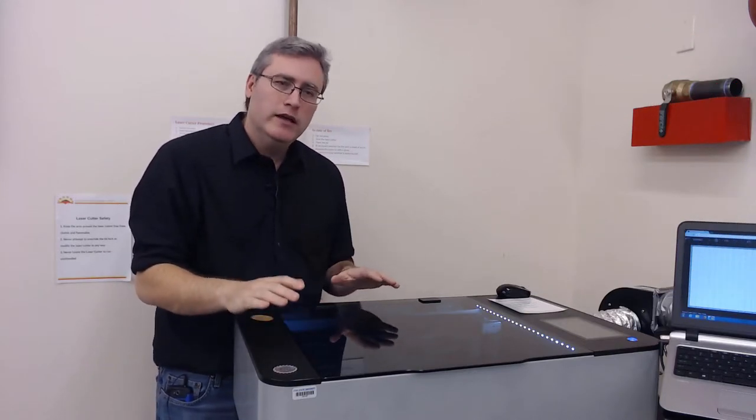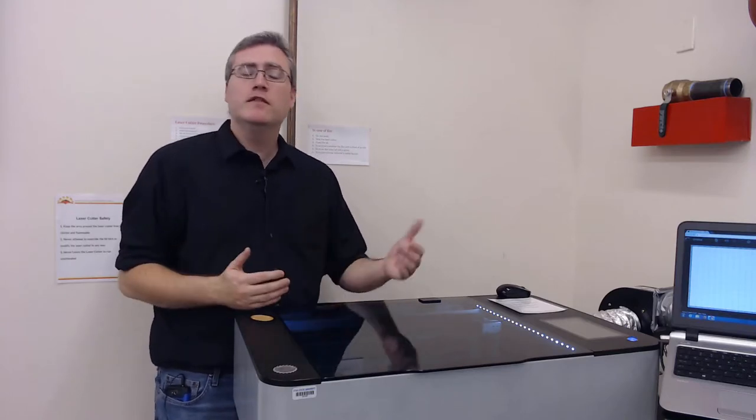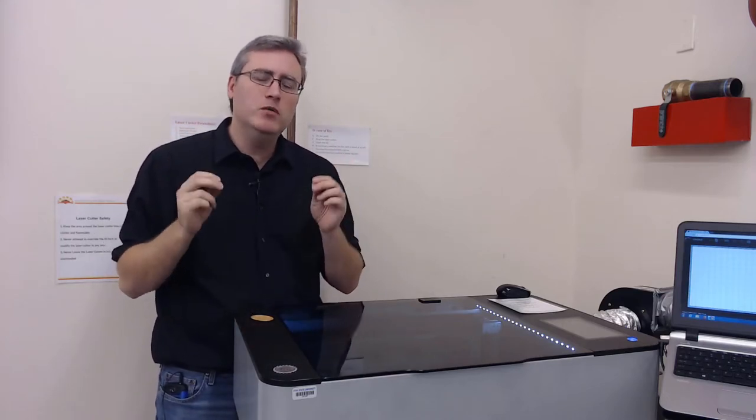Every material you put into your laser cutter is going to be just a little bit art as much as it is science. We write down and keep a log of what settings we used for various materials, but it might be different next time because you've got a slightly different material. So keep adjusting your settings, be willing to play, and be ready to test your settings before you jump in.